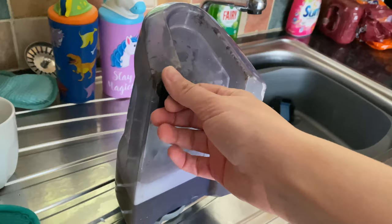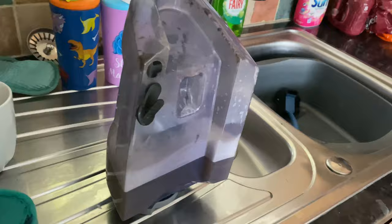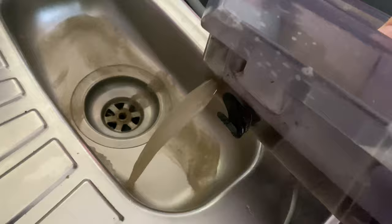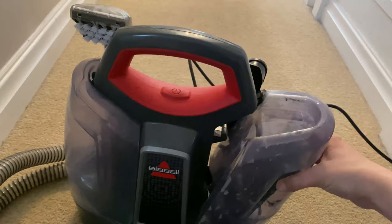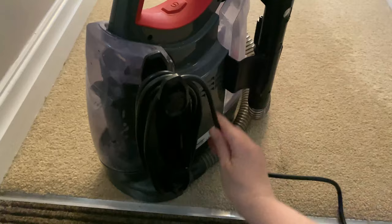So that tank lasted for the whole of the stairs which is really good, and you can see how much dirty water we've got in the other tank - really, really disgusting. Those stairs definitely needed a clean. I'm just going to pour it into the sink to show you the dirty water coming out and what I've collected. And then I'm just rinsing out with some clean water because it collects a load of sludge inside. Then you just clip it back on, wrap the wire back around, put it back in the cupboard and you're done. Nice and easy.